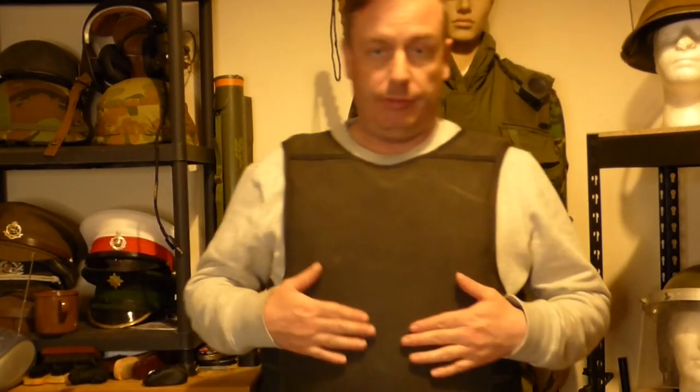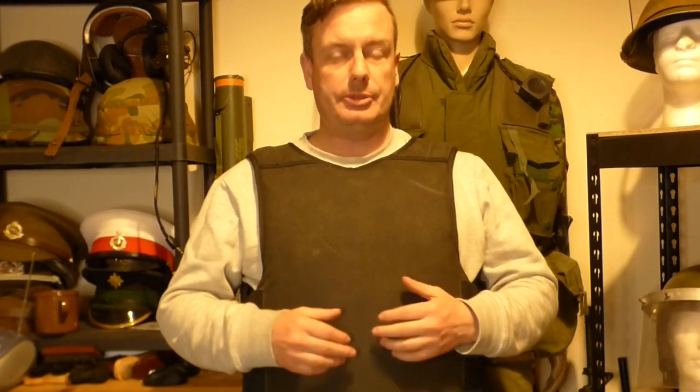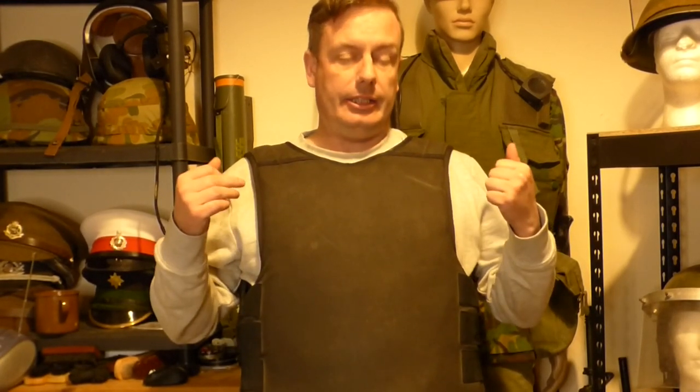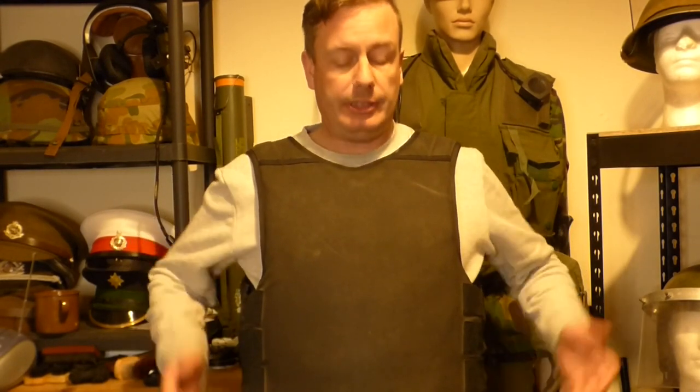These were worn from the mid-80s all the way up until the late 90s. The Type 2 — as I said, there were different variants of body armor that were issued during the Troubles in Northern Ireland — but this one is the Type 2. We're going to put it on the floor and I'm going to show you some markings and things on it.